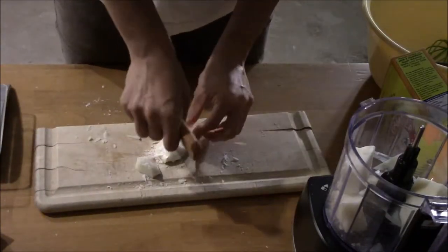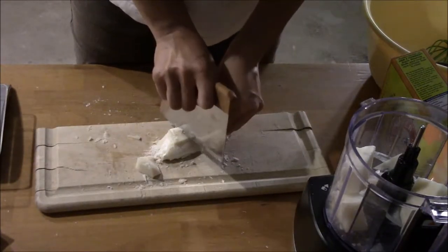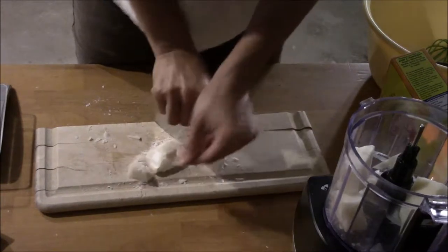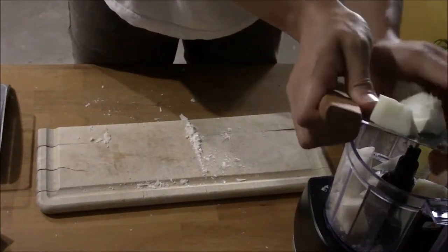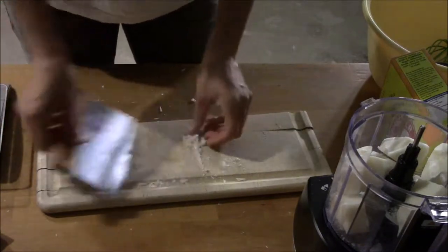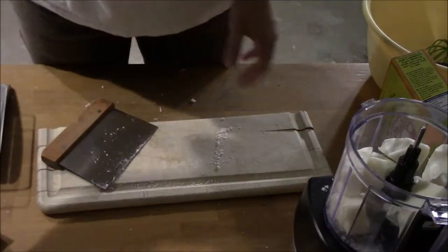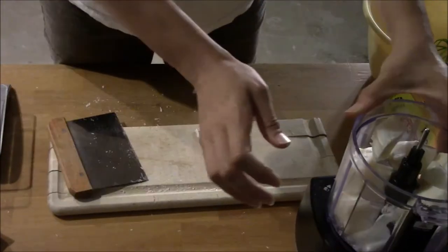If you guys are interested, I could make coconut oil soap for laundry and put it in my shop. I'm also thinking of adding my own laundry detergent into my shop pretty soon — just when life calms down a little.